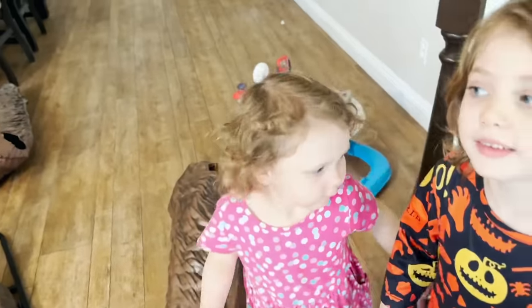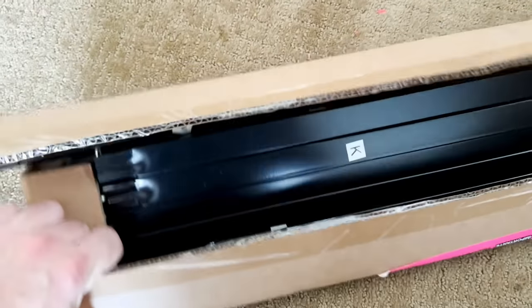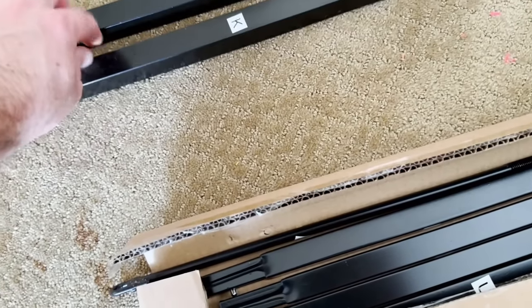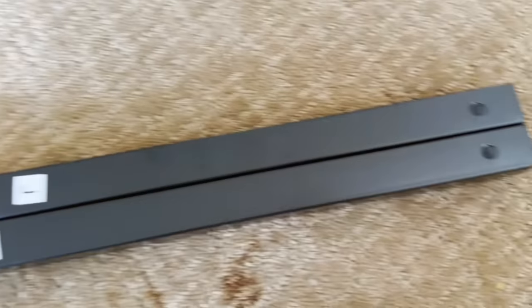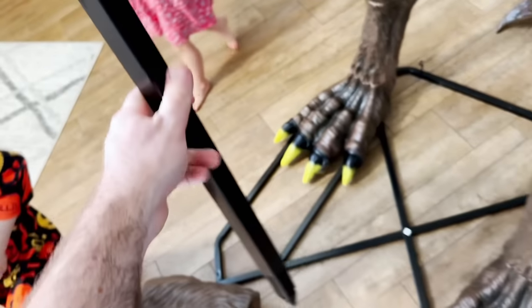Next we need to attach the additional support rods — K and J. Those are the pieces right here. K and J are slightly different, a little bit longer than the other, so we need to make sure we do that correctly. The short one goes on the right, which is J — that's this one. We're going to go ahead and attach that, and as usual, it just lines up to the little notches and clicks into place.